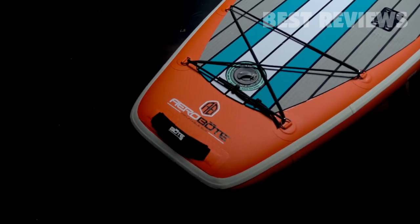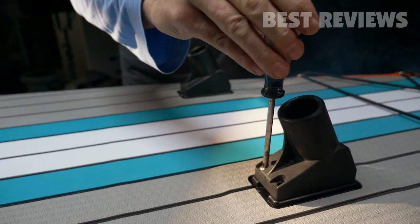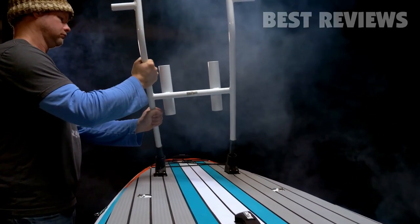Cooler tie-downs and front and rear bungee straps allow you to strap down plenty of gear. Use rack receivers to add a bucket or tackle rack to help keep your gear high and dry.